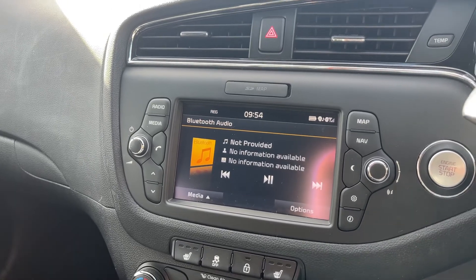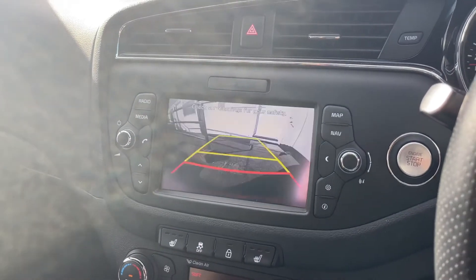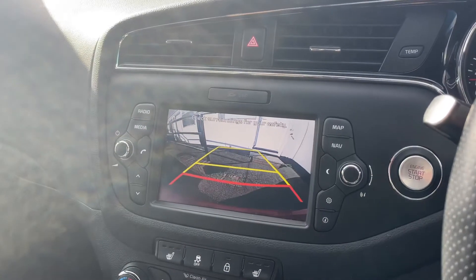If I pop the vehicle into reverse, you'll see that we have a full colour reversing camera as well as the parking sensors, which you can hear as well.